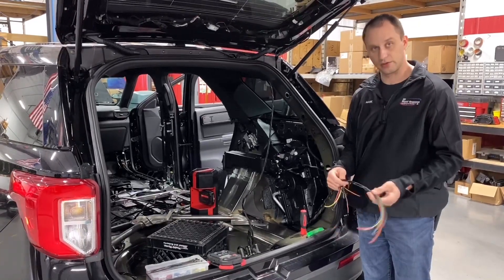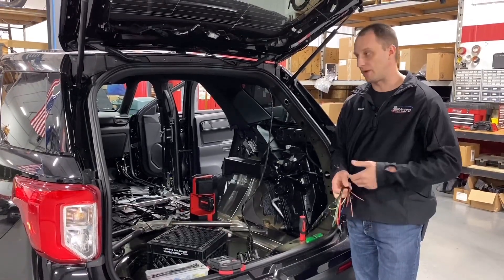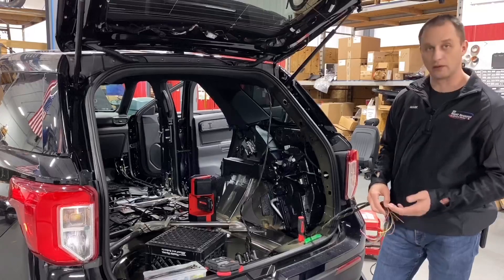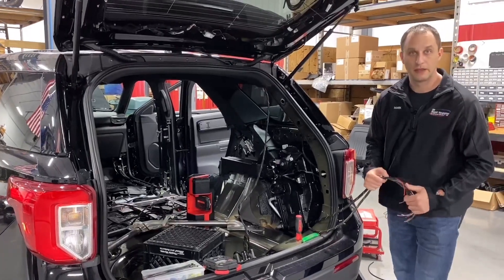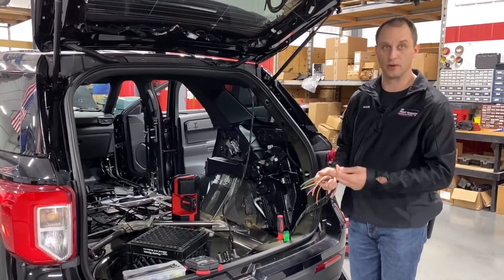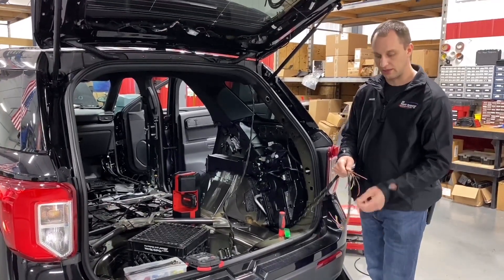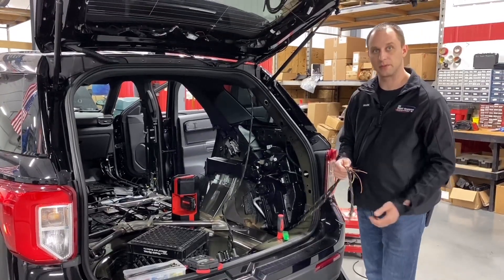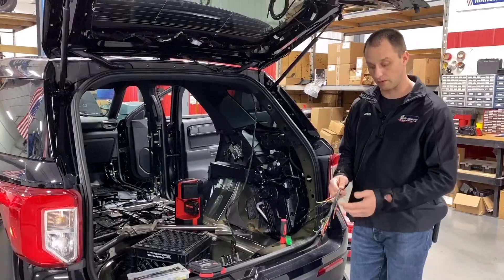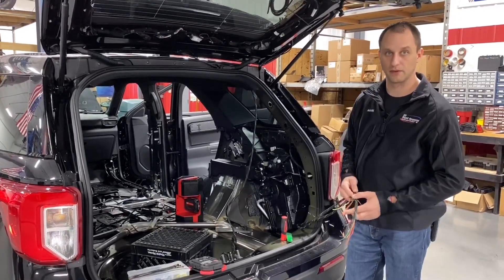We also have a green tracer in all ours, because we've run into problems where our vehicles have been at Chevy, Ford, Dodge, etc., and the dealer had to do warranty work on the vehicle. They couldn't figure out where the orange wire was in their book, and it ended up being one of our harnesses. So this is an easy way for us to tell all our customers, so they can tell the dealers: don't touch anything with the green braided harness — that's something from Rapid Response.